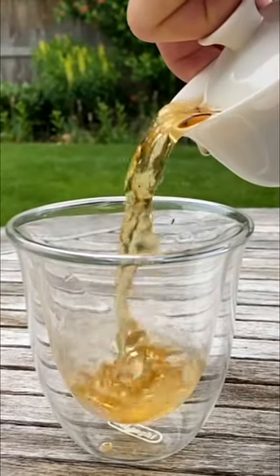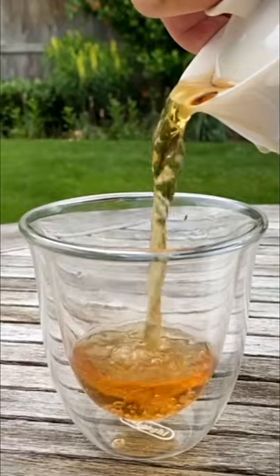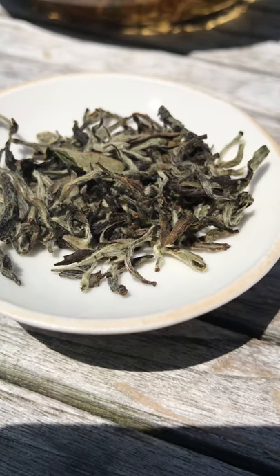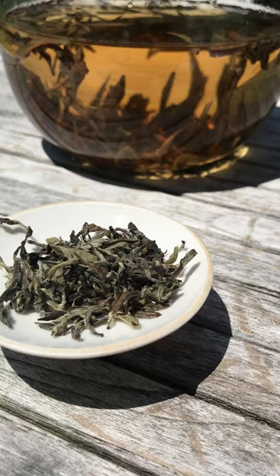This is white tea. White tea comes from the unoxidized leaves of the Camellia sinensis plant. This tea gets its name from the fine white hairs that appear on the buds of the tea plant. White teas are often made with younger tea leaves and buds, like this one here from Nepal.